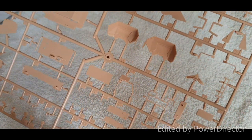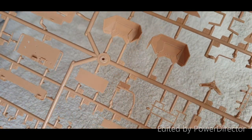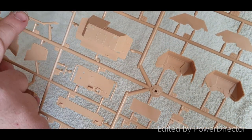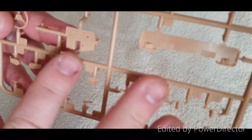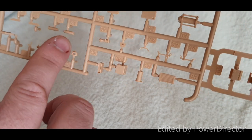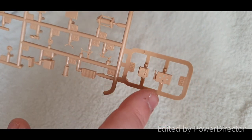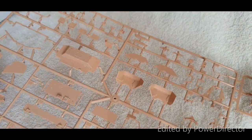The next one out of the box is fret C. On this one we've got the wheel arches and inner wheel arches, the rear stowage box that goes in the back of the vehicle, part of the interior for the cab, more ROPS rollover protection bars. There are pedals, ammo belts, ECM antennas, winch, ECM boxes — basically the interior stuff on this fret.